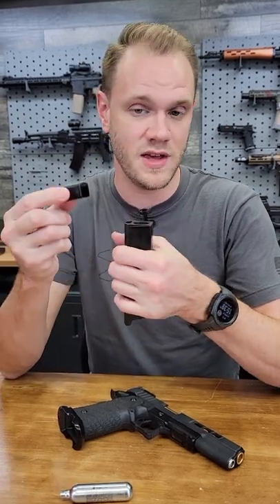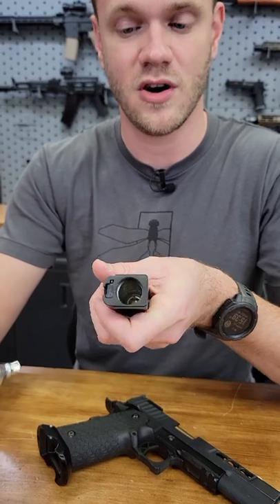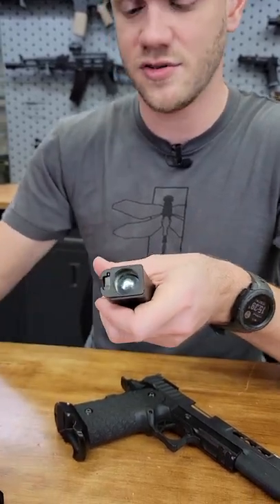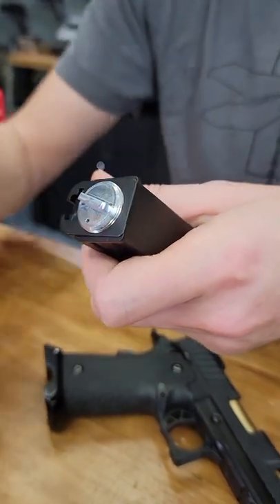So in this magazine we're going to remove the base plate, get an idea of what the cylinder looks like that holds the CO2 cartridge, insert the CO2 cartridge, and then install the cap that helps you to puncture the top of the CO2 cartridge.